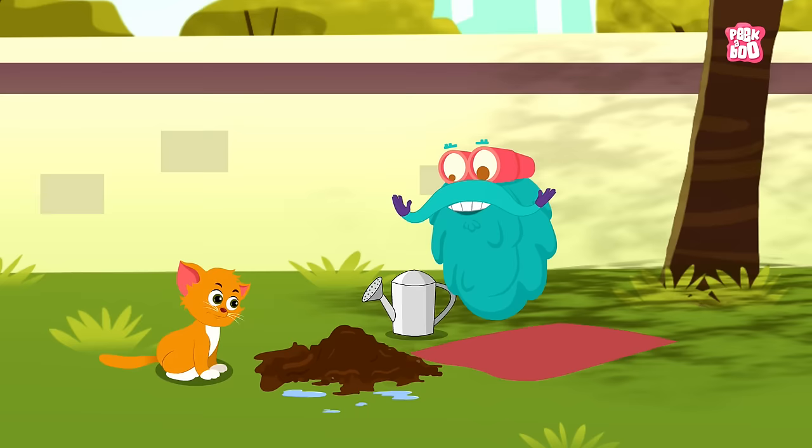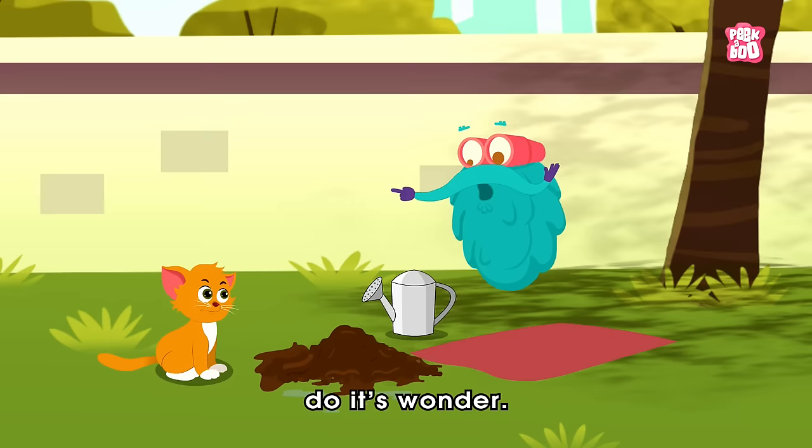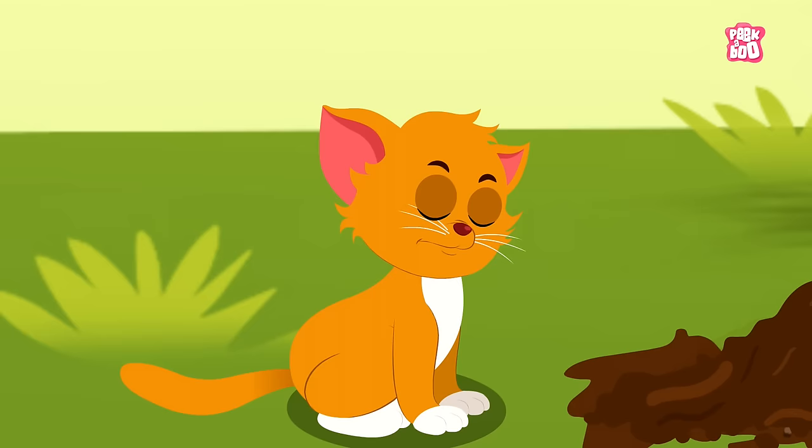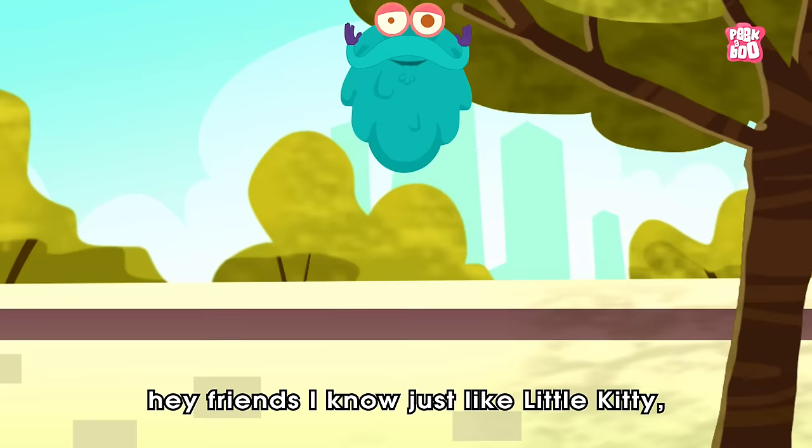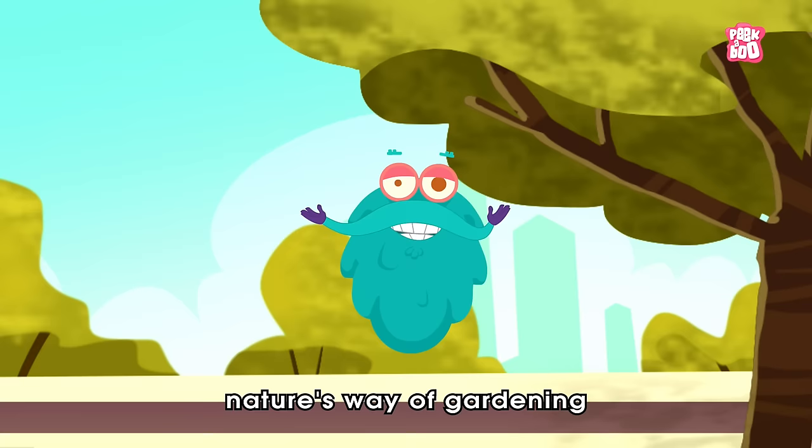Now let the magic of germination do its wonder. Germany? It's germination, kitty! Hey friends, just like little kitty, you are all curious to know about this nature's way of gardening and learning how the plants grow.